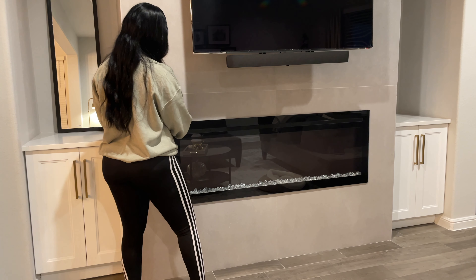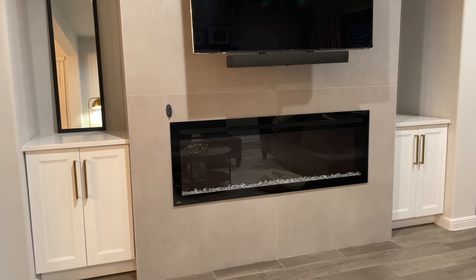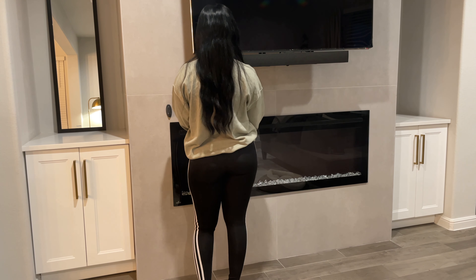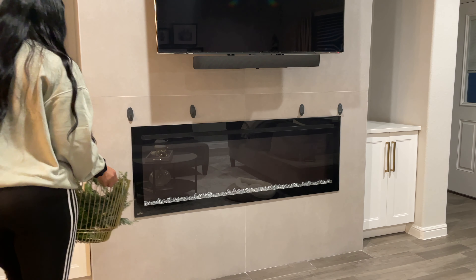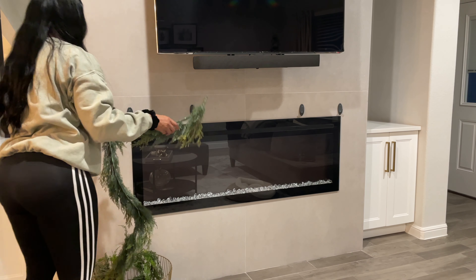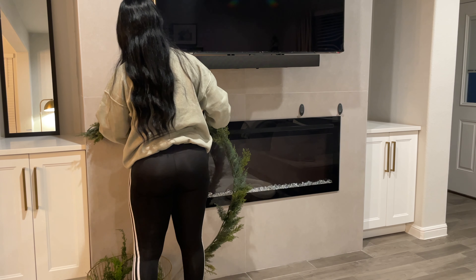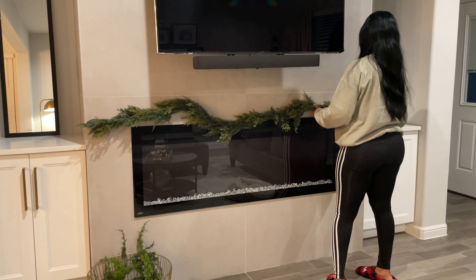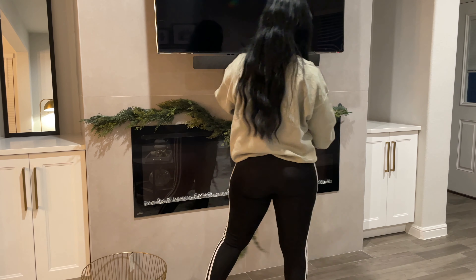So this is the before — everything's kind of in disarray and out of place. I just started decorating. I did put that reindeer there, but yeah, here you are — this is how it currently looks. It has some fall decor remnants left over, but I'm going to clean it all out and get it Christmas ready. I'm also going to try to replace this basket right here.